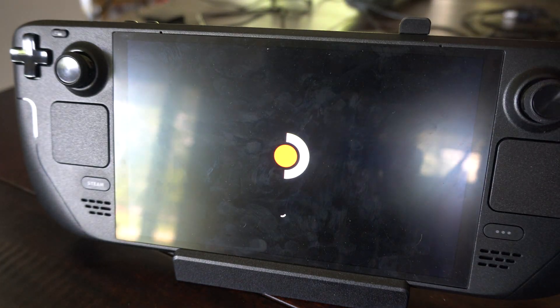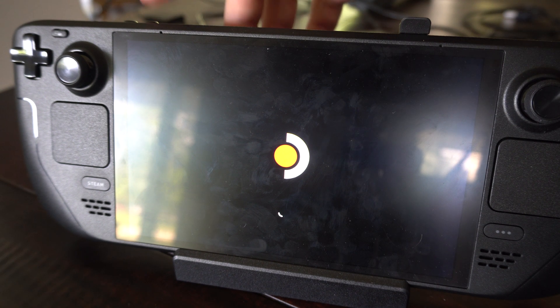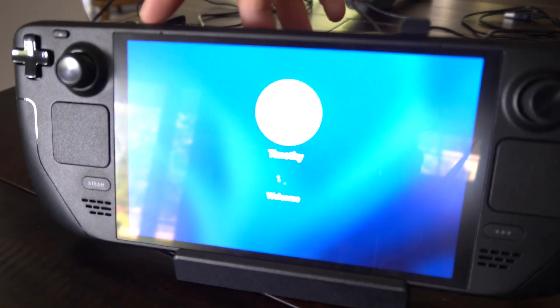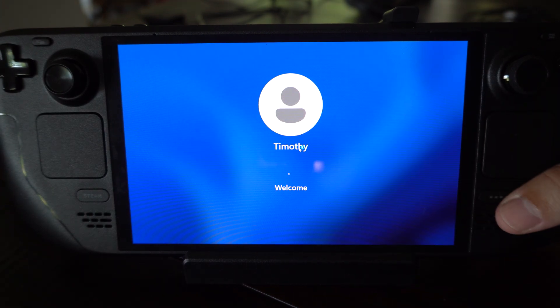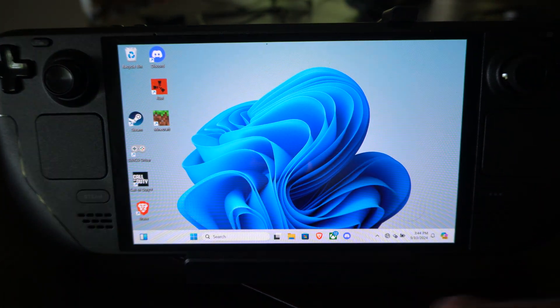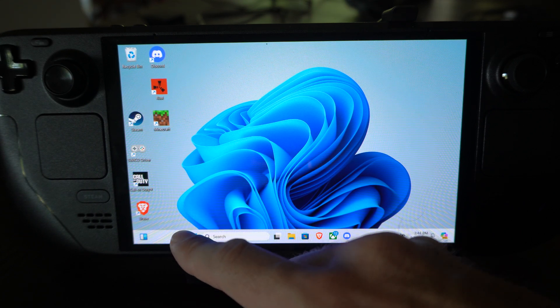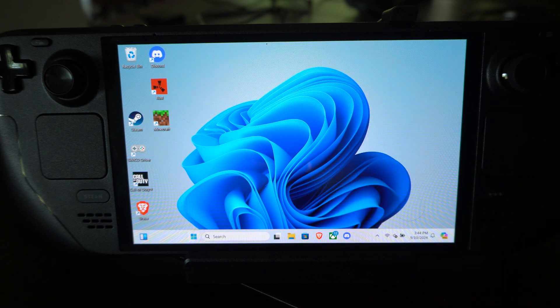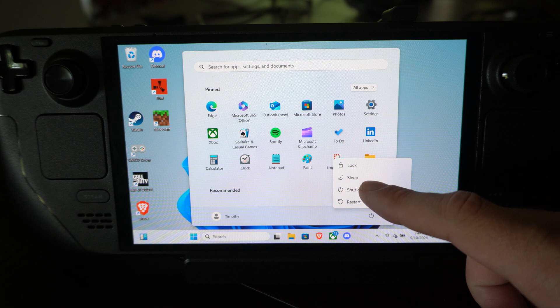If you ever need to get into the BIOS menu when it's completely turned off, just hold down the plus icon right here, and then press the power button. It looks like I'm booting up into Windows, so I'm going to have to reboot this. Hopefully this video did indeed help you guys out. If it did, leave a big thumbs up and subscribe to my channel down below for more tech help videos.